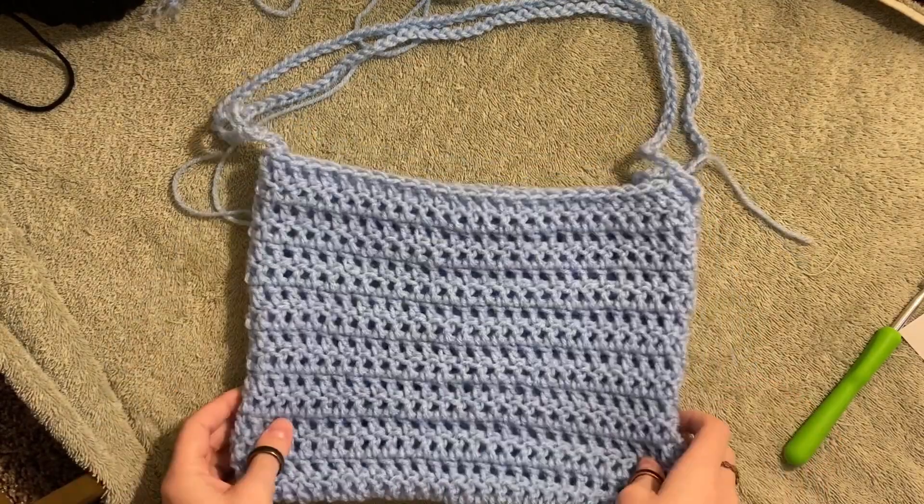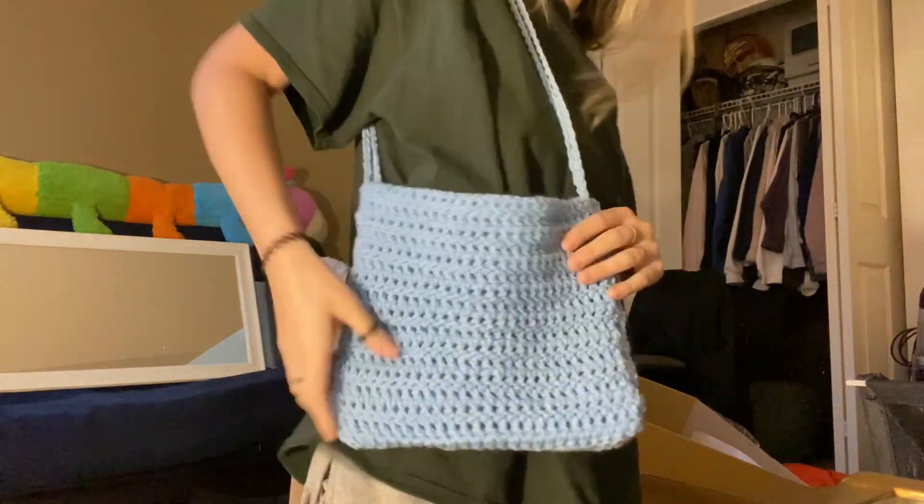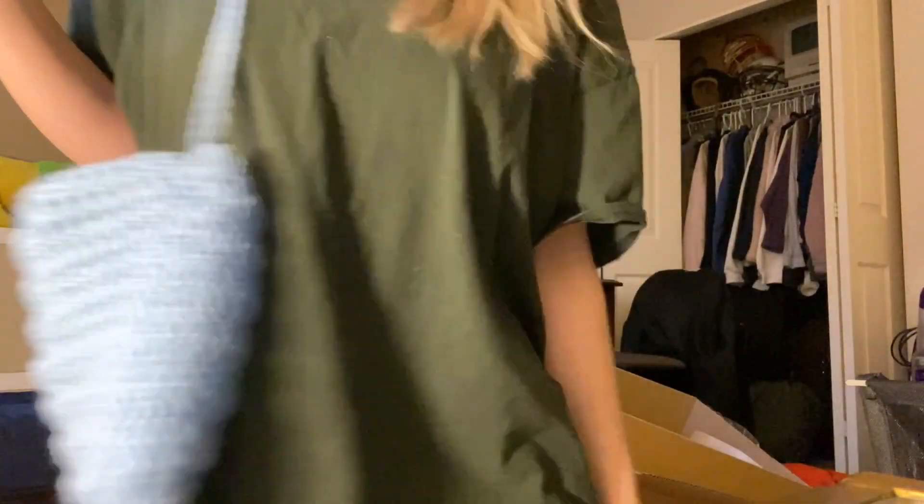As always, you can weave the ends in — it's usually suggested. And there we have ourselves a little bag! Look at how cute that is — you can even keep your crochet stuff in it. Thanks for watching, I hope that made sense. Make sure you subscribe if you like the channel — I love my 20 subscribers. I love you guys, and if I don't see you ever again, good luck in life!